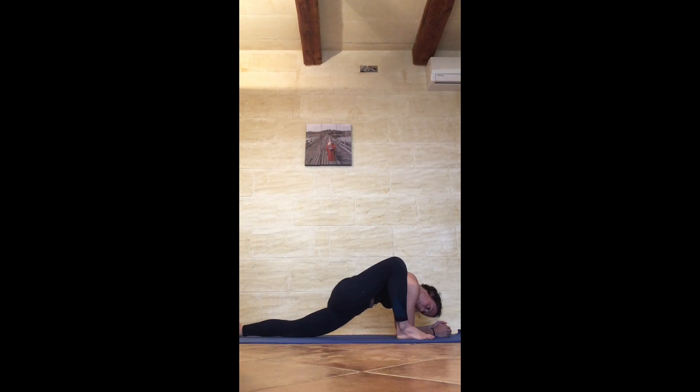Keep thinking about the right toe pressing in, so the right knee comes in towards the right shoulder as well, to get some activation through the right inner thigh. Keep soft through that left hip. One more inhale, one more exhale.